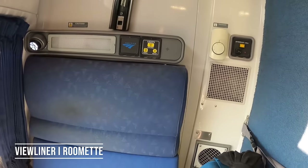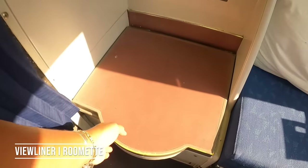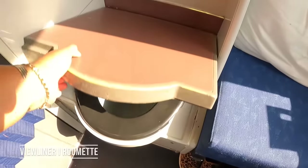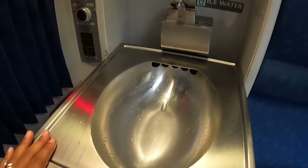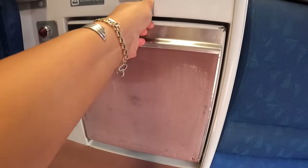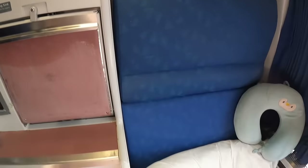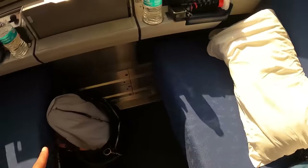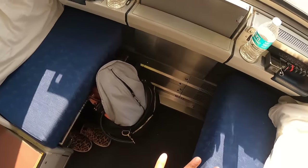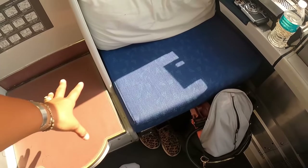Let's take a look at what a Viewliner roomette looks like. There are a lot of differences here compared to the Superliner roomette. The big difference is that you have a commode right in your room — you don't have to go anywhere. You also have a seat right in your room, which is great. There are some towels to wash and dry your hands, and somewhere to hang your things. Two seats as you'd normally have, but one is wider than the other since the mattress will be wider on one end and narrower on the other due to the commode.